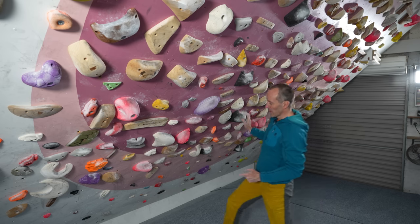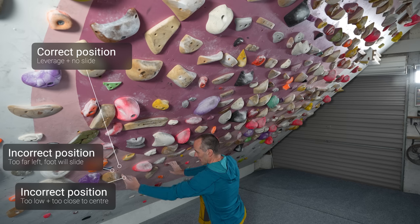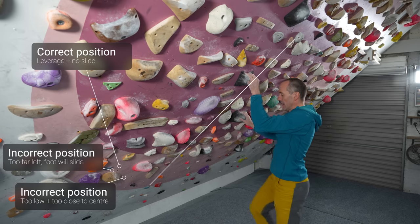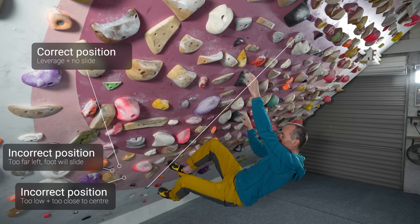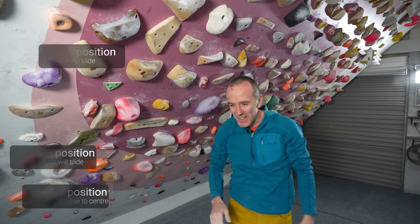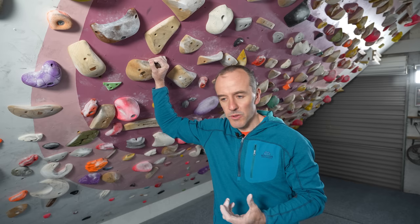The common error is to put the counterbalancing foot too low and too close to your centerline. To show you — if I put my foot there, which is too low and too close to my centerline, and then try to do the move — can you hear the change in my tone of voice? Often at a climbing wall you'll overhear people say 'my core doesn't have enough strength for this move.' That may be true, but it may also be that you're making this error, or at least it's contributing to the problem.